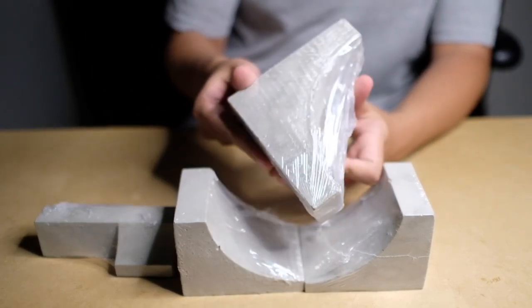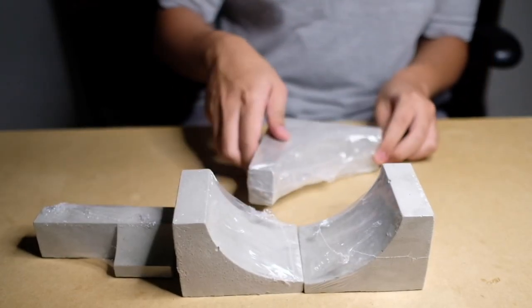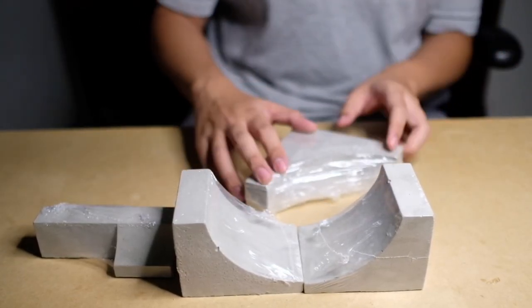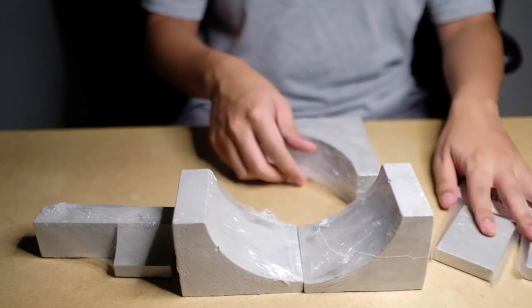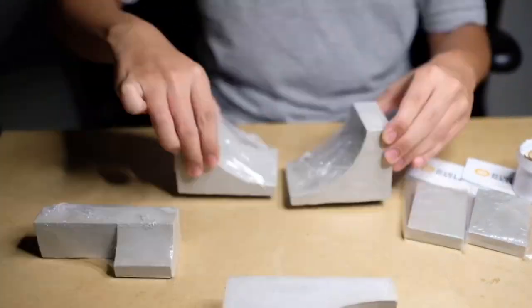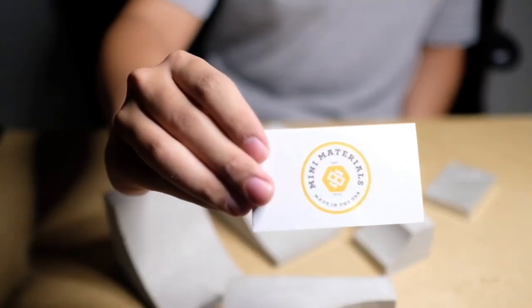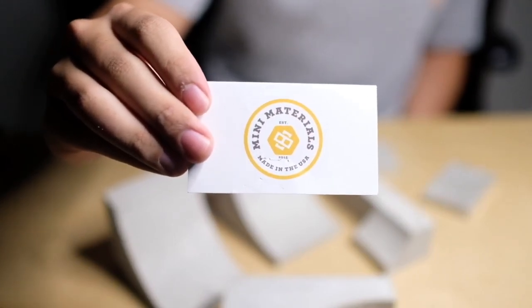Last we had, which is what I was waiting for the most, is their concrete curved ledge — really solid, really happy with how this came out. Everything was wrapped pretty tight so I had to unwrap it to do a proper unboxing. Pretty much airtight, very professional. Check out MiniMaterials.com — I'll put the link in the bio as well as their Instagram.